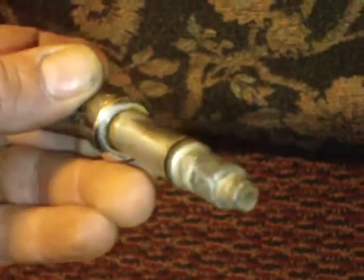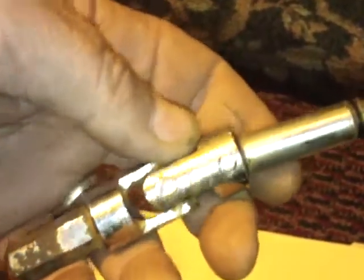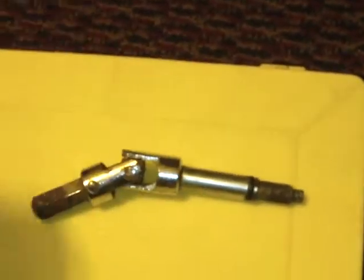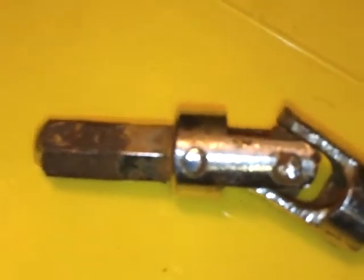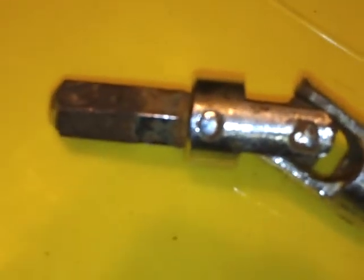So if you guys could help me out and tell me what it is, that would be great. If you watch the video, thumb it up and throw your comments on what you think this might be — I have no clue. There's a little close-up of it too. Thanks guys, remember to go down there and thumb it up. Appreciate it, bye-bye.